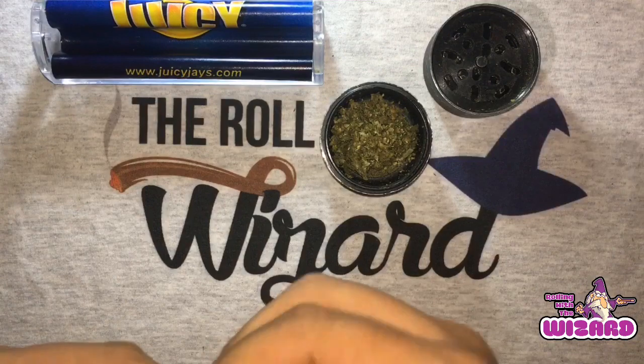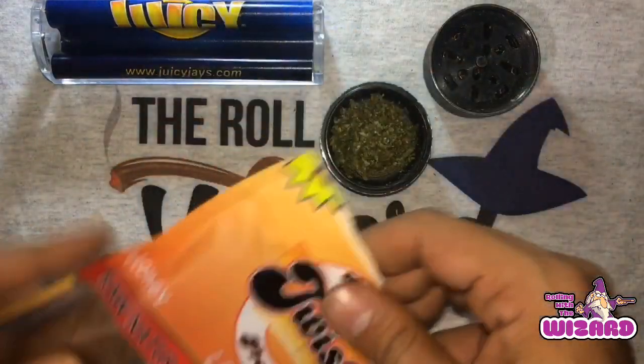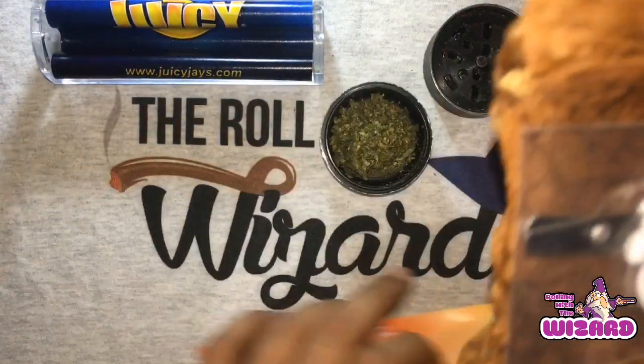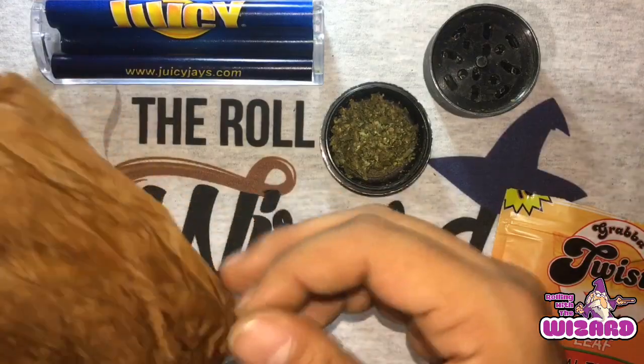We definitely put them to the test. We went to see how they stood up against the New York Frontos, and they're soft usually when they come out. Look at this — this one's fresh right out the package, soft. You saw the last video too.